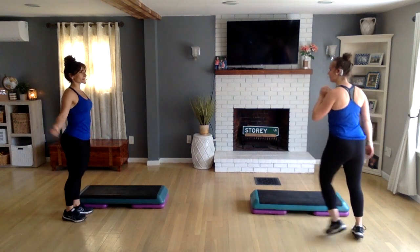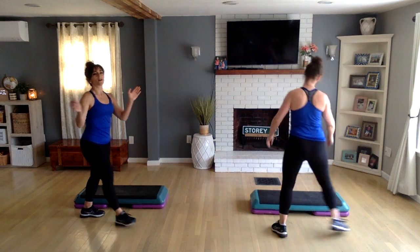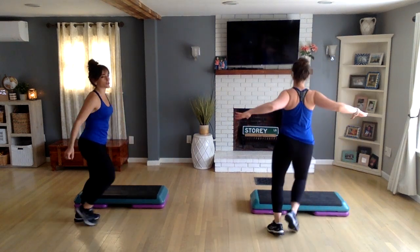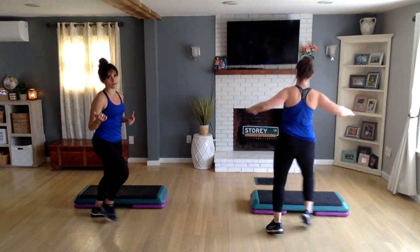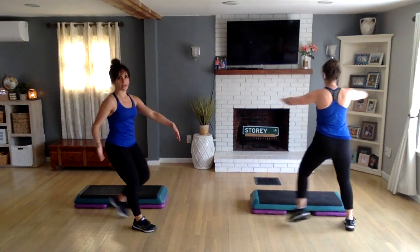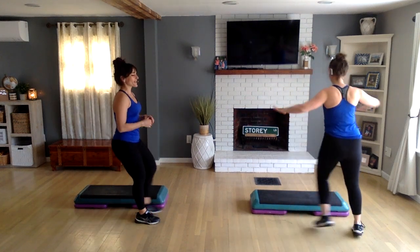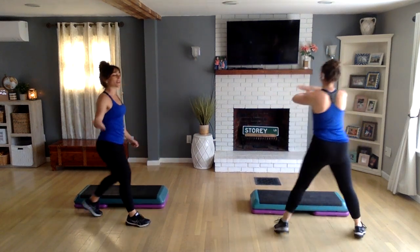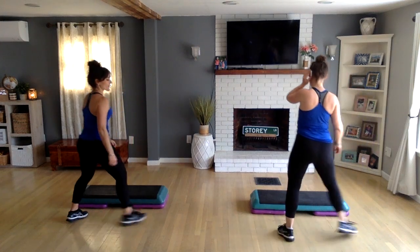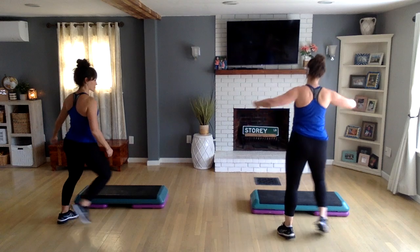All righty, here we go. Step touching, right left. As always, this is your warm-up and your cool-down. I don't always do any formal stretching in the beginning or the end — that's because we want to get right to it. So thanks for joining us — 135 beats per minute, advanced step aerobics.